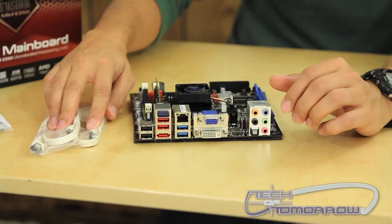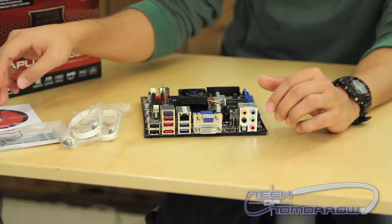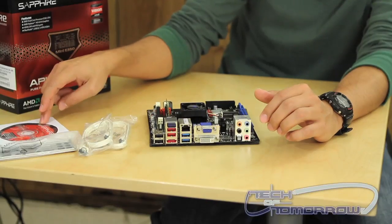This is the board itself. It comes with two SATA cables, your mini I/O panel, driver disk, and sticker.